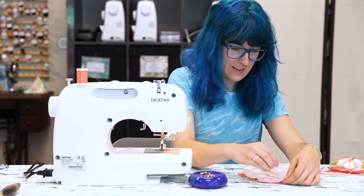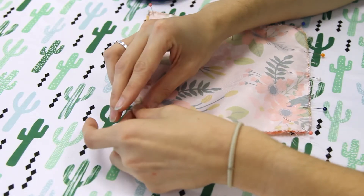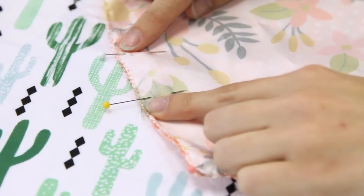Next, pin the squares right sides together, and sew with a one-half inch seam allowance, leaving a small gap to turn inside out.